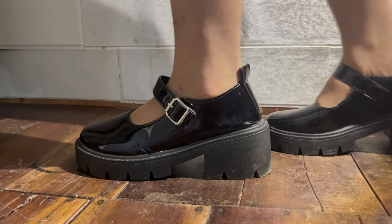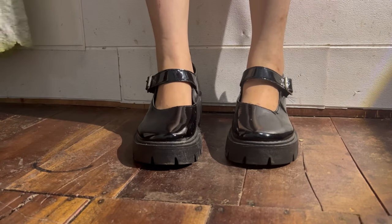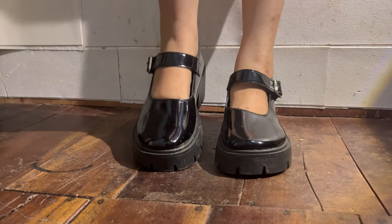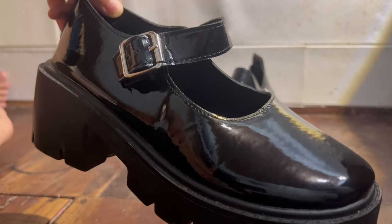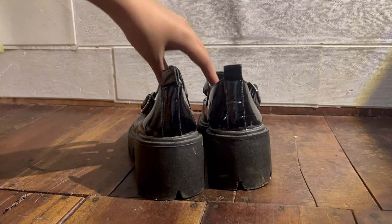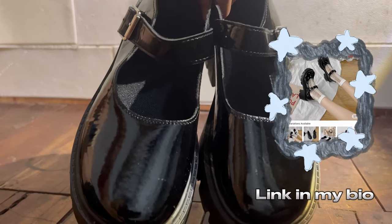I have Mary Jane shoes I got from Shopee. I love the glossy leather material of this footwear — it keeps the fabric looking neat and clean. Not a problem when you step on mud because the glossy finish keeps the shoes clean. I'm still wearing these whenever I make clothes content on YouTube, and I really love the glossy look.